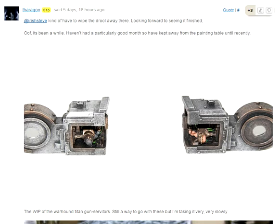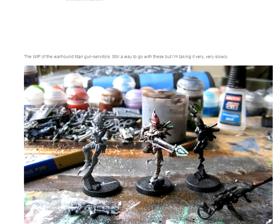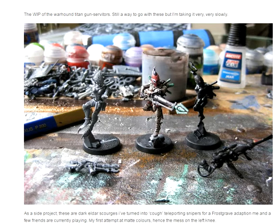Let's take a look at Tharagon, our master of metals. Doing the interiors — for me that would just drive me straight up the wall, but wow.